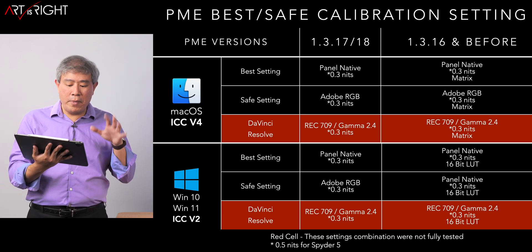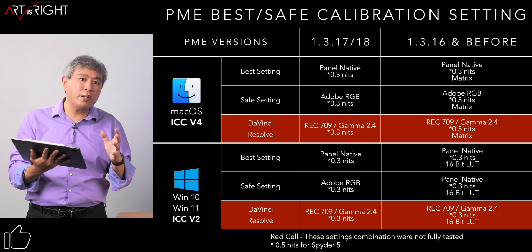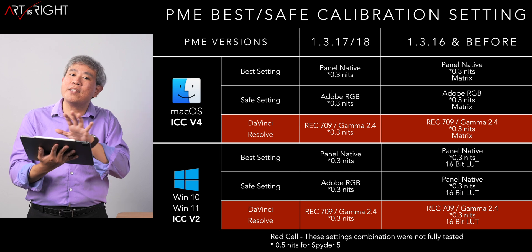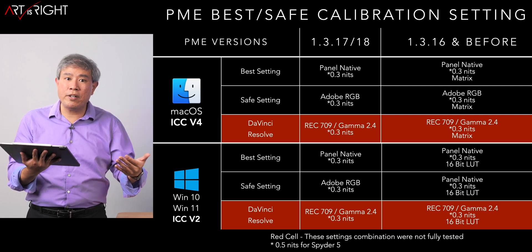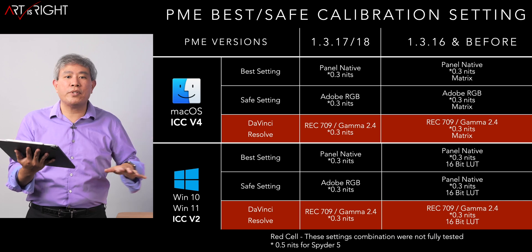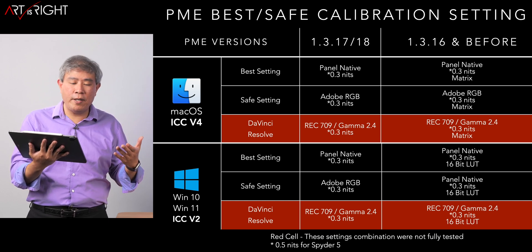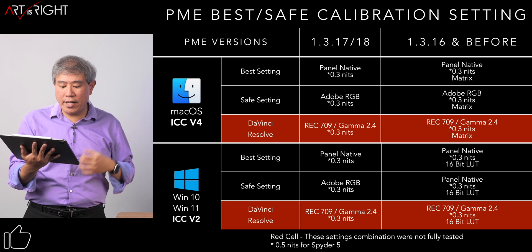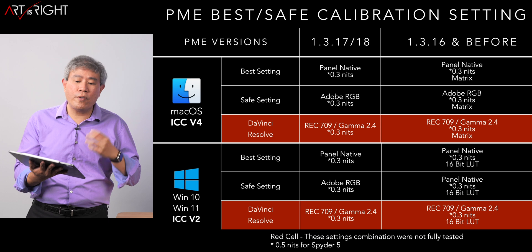For black point, I recommend 0.3 nits, which produces great black tones without crushing the blacks or making them look gray or muddy. However, if you have a Spyder 5 device, use 0.5 instead — it scales better and doesn't crush the black tones. For any other device, 0.3 works really well. Panel native with 0.3 nits tends to work great for both Mac and PC. For a safe setting, switch to Adobe RGB. If you're doing DaVinci Resolve work, use Rec.709 and set gamma to 2.4 instead of 2.2, with 0.3 as the black point.